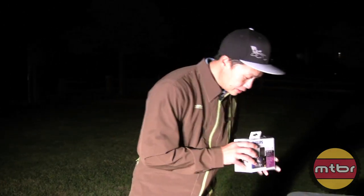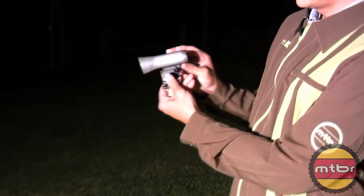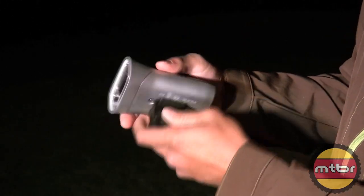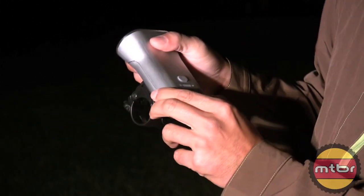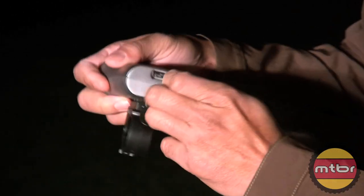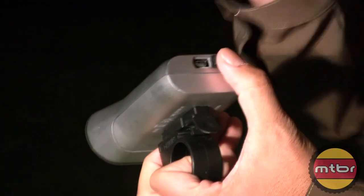So in this package is a charger and one of these. This is what they have — all machined aluminum housing. Inside are four AA batteries that they supply. The four AA batteries can be charged by USB, and that's the key now with all these lights — USB charging.